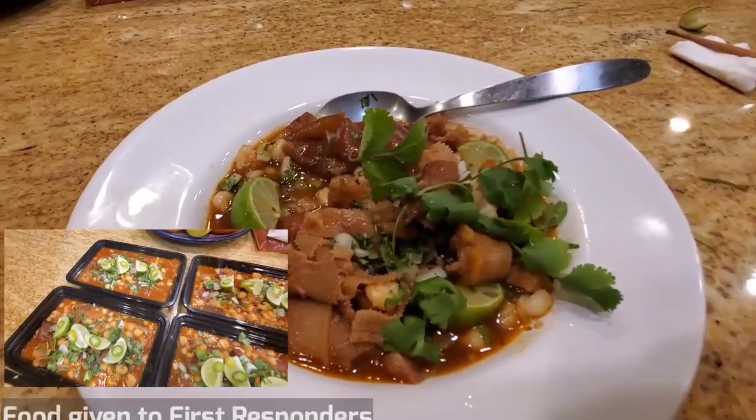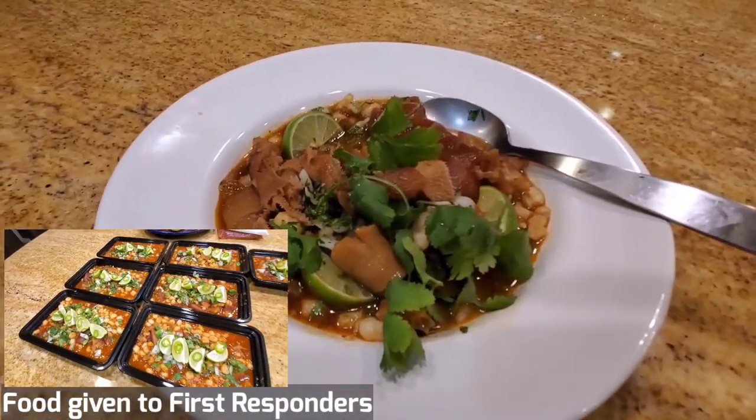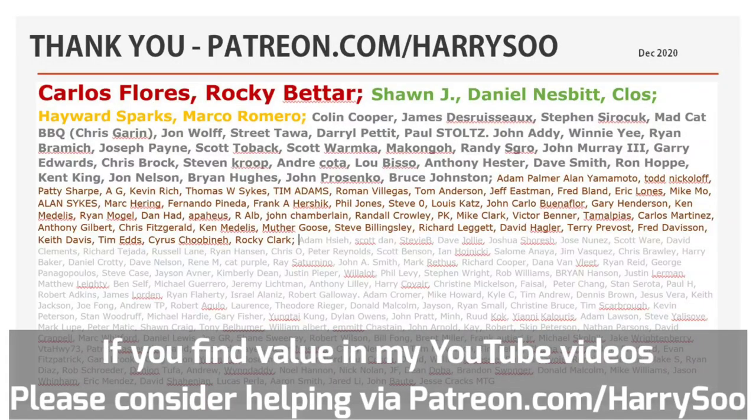Thanks for stopping by and watching my smoked menudo video. I'm going to go off camera now and polish off the rest of this wonderful menudo stew. Please like, subscribe, and share. I'd like to give a shout out to all my Patreons for helping me keep the lights on on my channel. Until the next video, we will see ya.